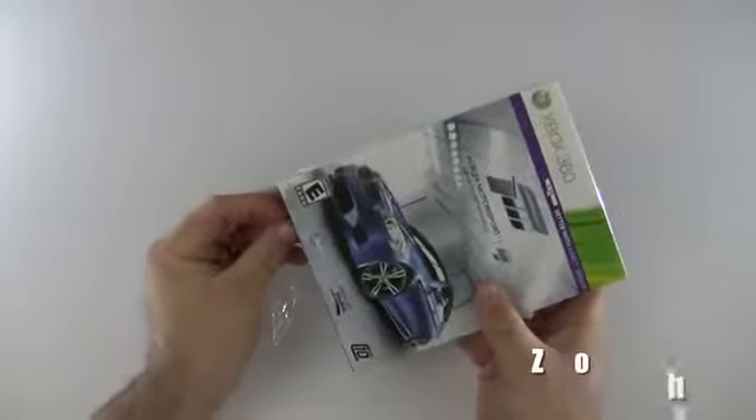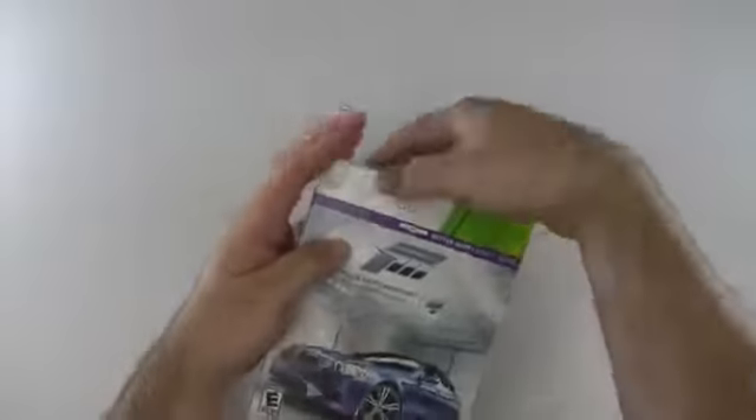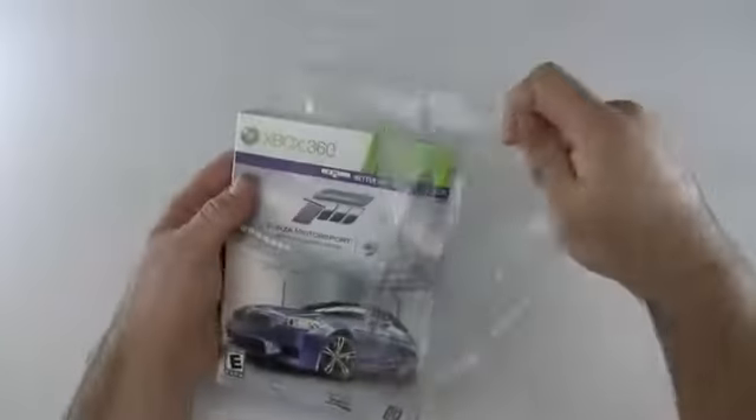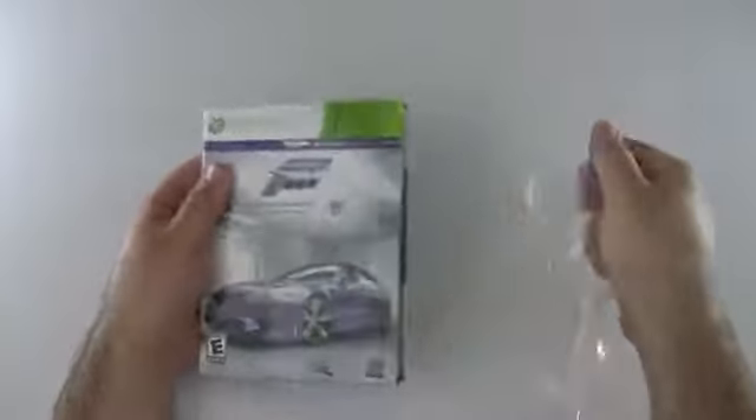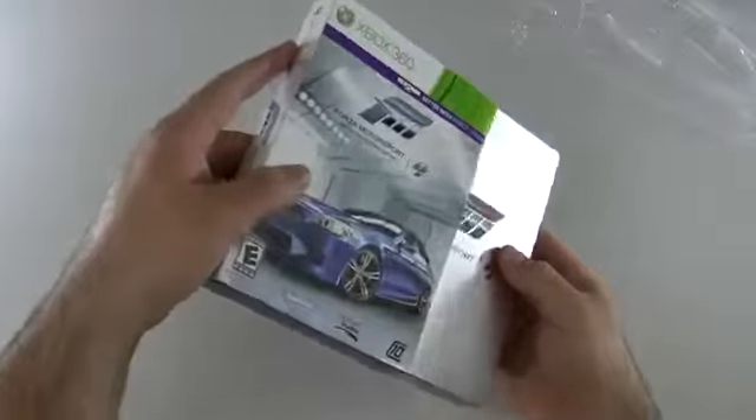Now this has Top Gear on it. It's got the Top Gear Test Track, some voiceovers by Jeremy Clarkson from the British Top Gear. And it does some Kinect sensor things. Not really going to be doing a review on the game, but I thought I'd show people what comes in it.